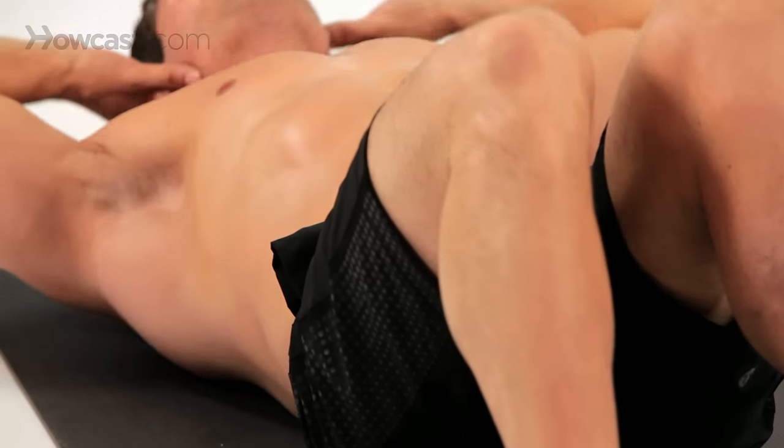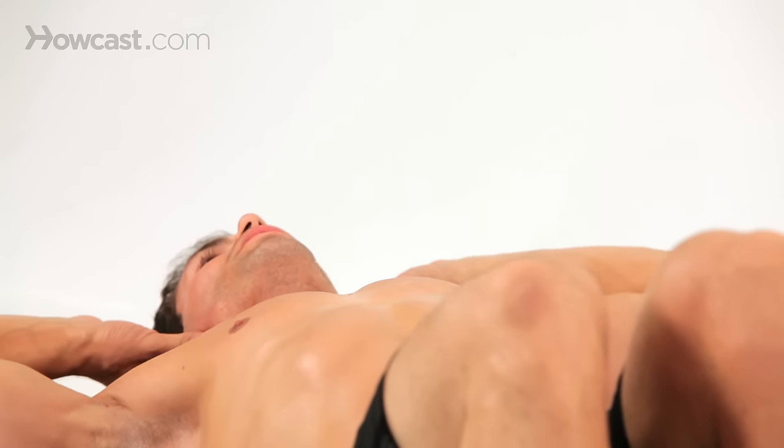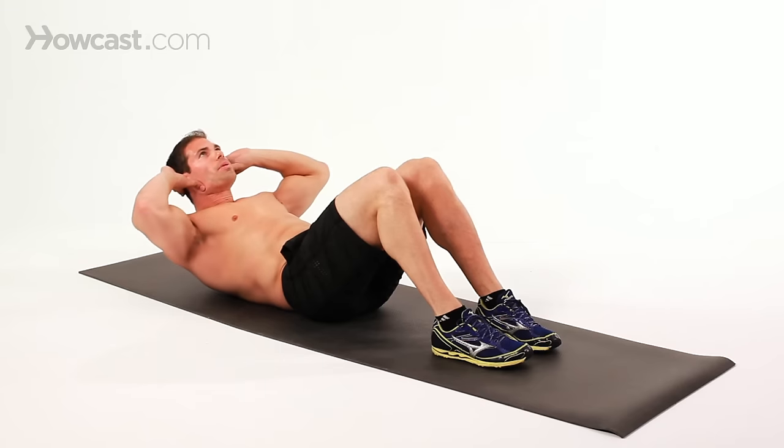It's not a lot of movement as you can see, but it's very effective. You're targeting right now the upper abdominals.